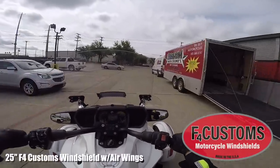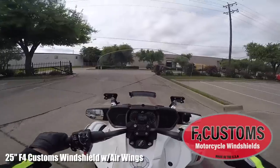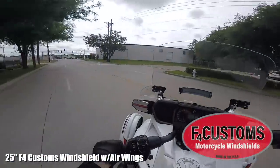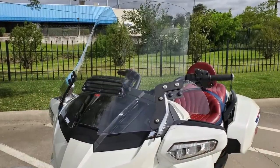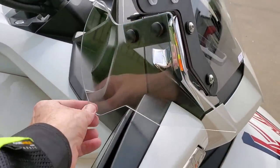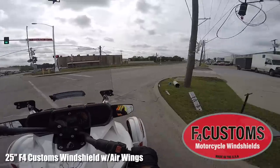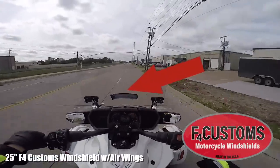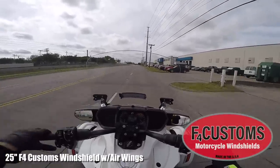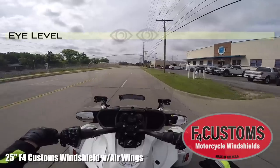I just finished installing the 25-inch F4 Customs windshield — this is maximum protection. I also installed the optional air wings; you can see them on the sides of the windshield. They're pretty cool because you can reach up and turn them in towards you if you want to direct more air in hot summer weather. This 25-inch model came with a vent, which is pretty important on a big windshield because it blocks so much air you may get hot in the summertime. The vent is down in the center — kind of like the old Gold Wings used to have — and you can direct some air up to your chest if needed.